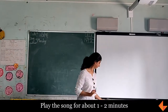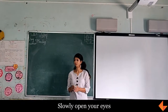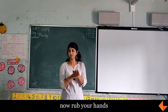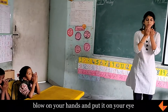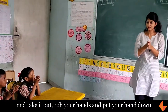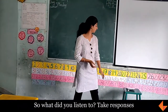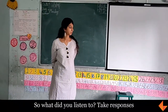Okay, slowly open your eyes. Now rub your hands. So what did we listen to? What are we listening to? Parrot, peacock.